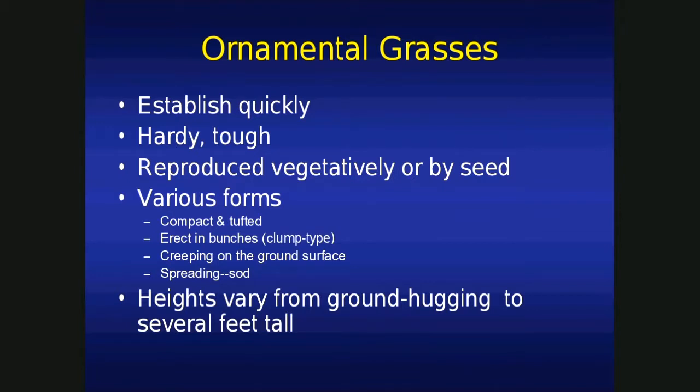They establish quickly. Like I said, within a year they should be established. I mentioned you don't have to water too much, but during that first year of establishment, sure, you're going to have to baby them along. You know, Mike Tyson was a baby at one time — he needed a lot of care, but after that he was on his own, and same with ornamental grasses.